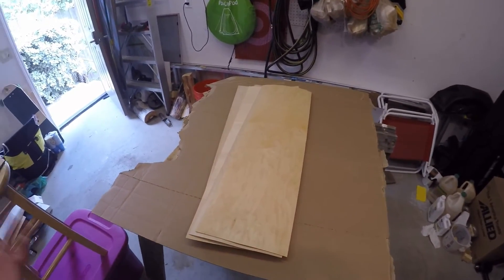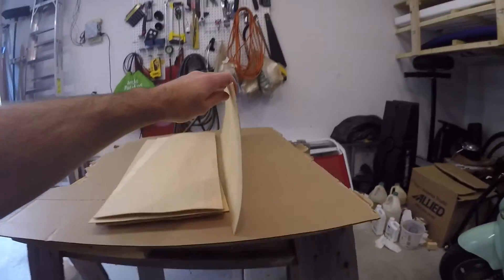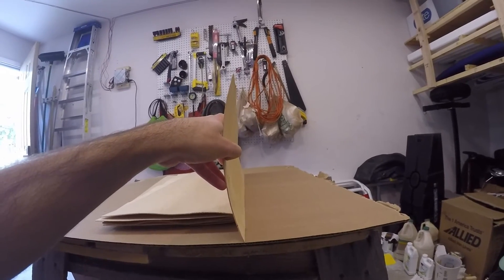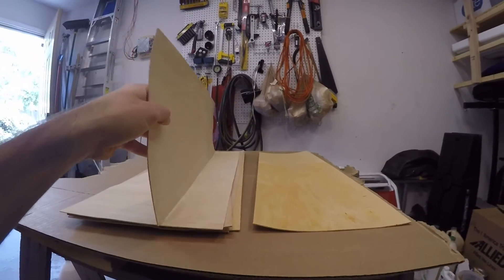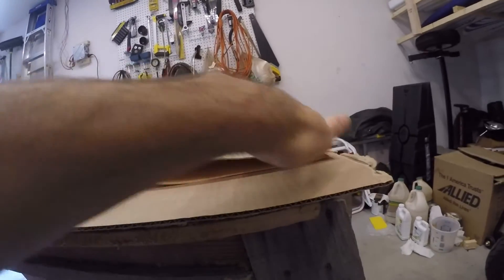One thing you can do to prevent warping with your board over time is that some of these veneers are cupped in one direction. As you can see, this one's kind of cupped slightly to the right — it's kind of like a C shape, very gradual, like a parentheses. So if you alternate the direction of the cup for each veneer — if this one cups up, have the other one cup down — by alternating what's called the cup of the veneer, it helps prevent your board from eventually naturally reforming into that cupped position.